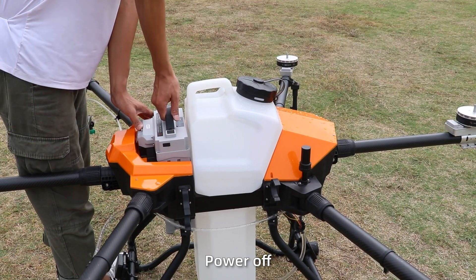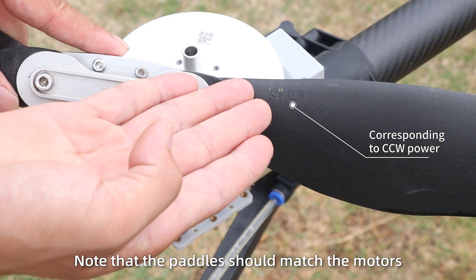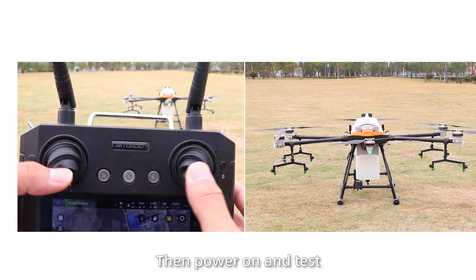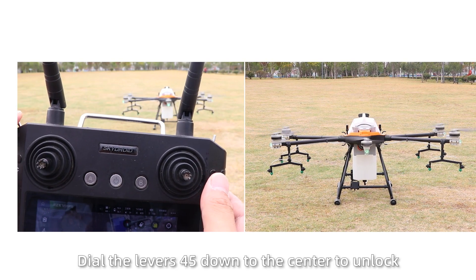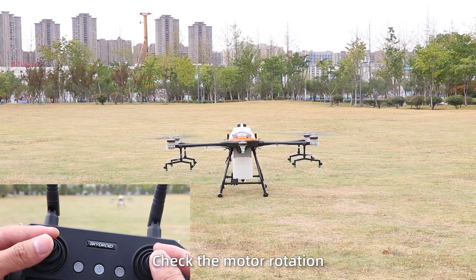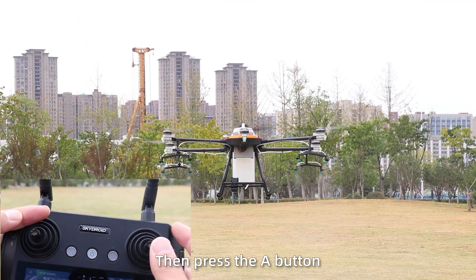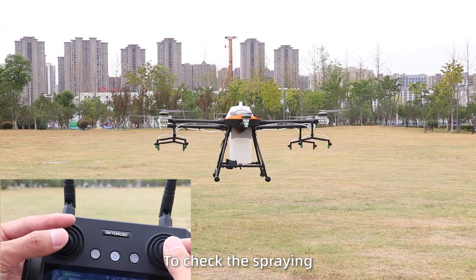Flight test: Power off. Install the paddles on the motors and tighten the screws. Note that paddles should match the motor rotation direction. Then power on. Push both joysticks down 45 degrees to the center to unlock. Turn the right joystick counter-clockwise to check the motor rotation. Then push the left joystick up, and press the A button to control direction by joystick to check the spray.